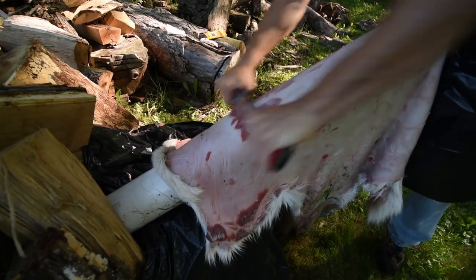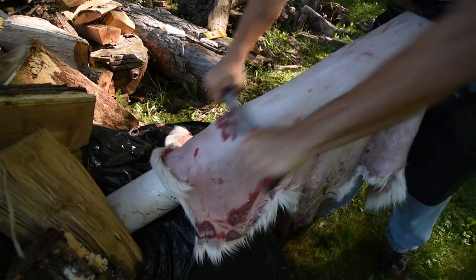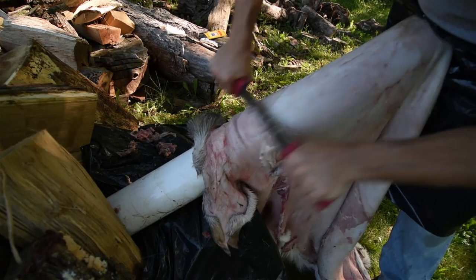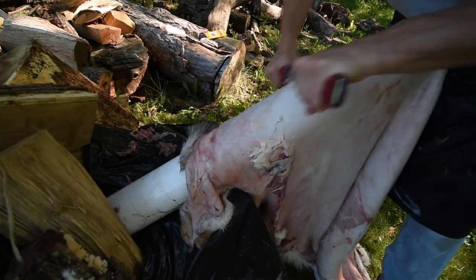This first step is called fleshing, and involves scraping just the meat and fat from the inside of the hide. This part of the process comes after skinning the deer, and can be done with a fresh hide or one that is frozen and later thawed to use at your convenience. Removing additional tissue that is not flesh or fat will come later, so for now you just need to get the stuff that comes off easily.